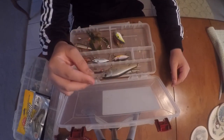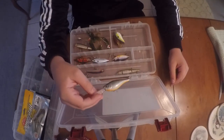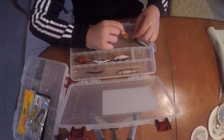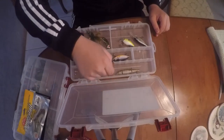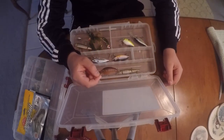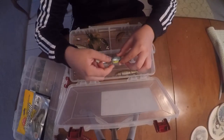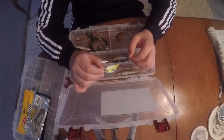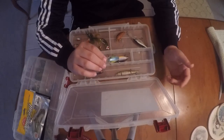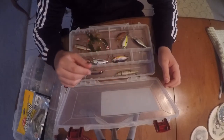For crankbaits, this one's a medium diver - it's beat up, has two treble hooks, rattles, a silver side, black back and orange belly. This one's a fire tiger shallow diver with a lot of rattles - very good for fishing small ponds. This one is one of my favorites, a sexy shad chartreuse KVD shallow diving crankbait. As a shore fisherman, most of my crankbaits are shallow or medium depth.